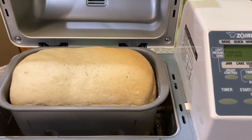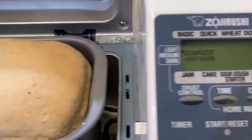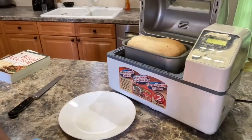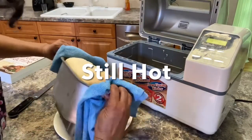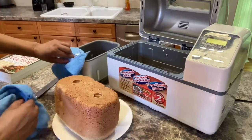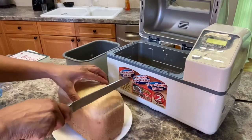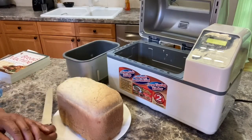The bread machine has finally ended. This is what it looks like — I did select the light crust. If you see here, it's flashing and it'll keep it warm. I'm not going to take it out right now because it's very hot. Once I take it out I'll bring you back and show you. I'm getting ready to take it out — it's still pretty heavy. There we go. Looks good, still pretty hot. I think I'm going to wait a little bit and come back and slice it.